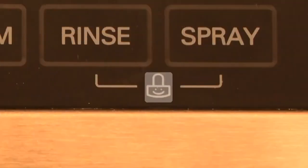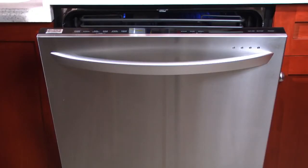The Child Lock feature can prevent children from changing settings after a specific cycle has been set. To activate the Child Lock, you must first select the desired cycle.